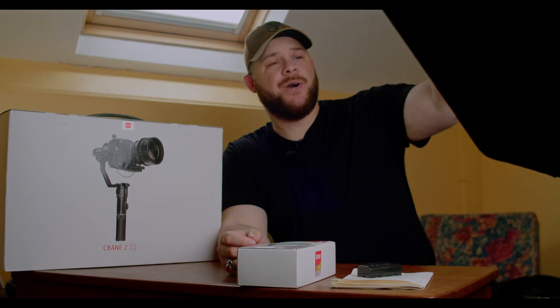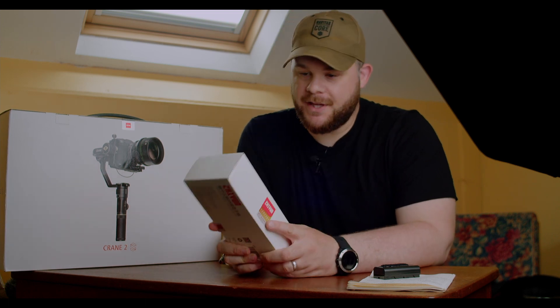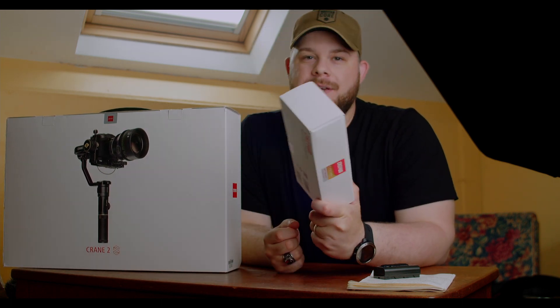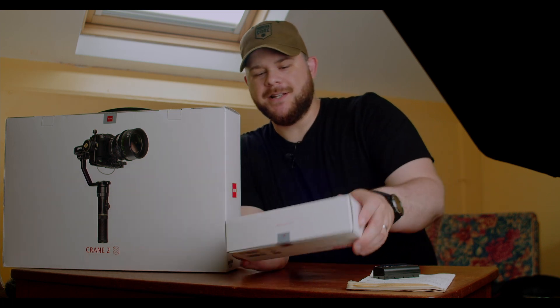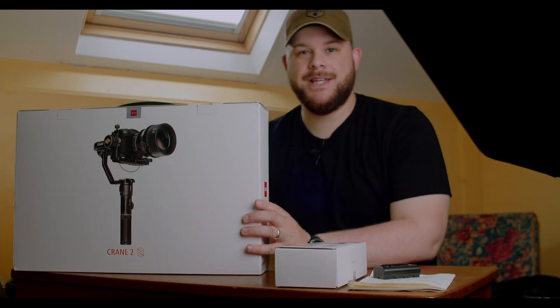I apologize for the big old light blocking half of the video, but it was the best position I could find. Before we begin, let me say all these thoughts and opinions are my own. Zhiyun Crane did send me this product so I can do a review and overview, but all these opinions will be my own. All right, so let's just get involved.